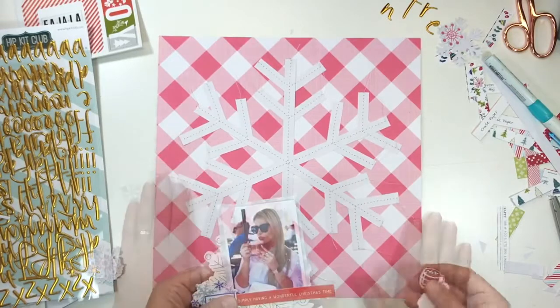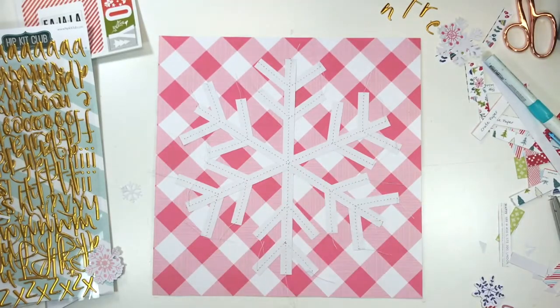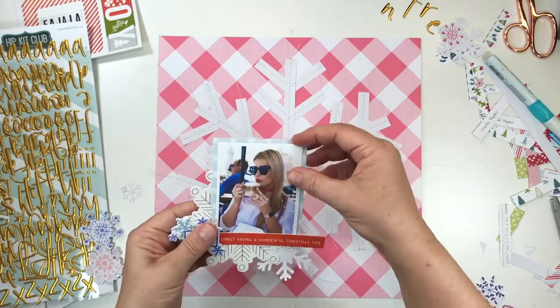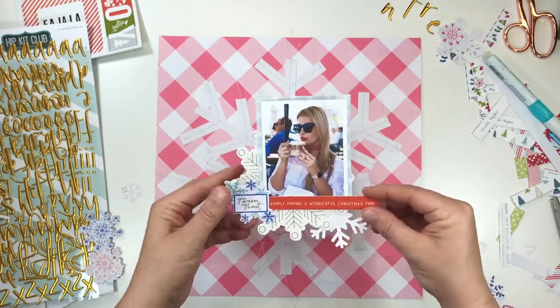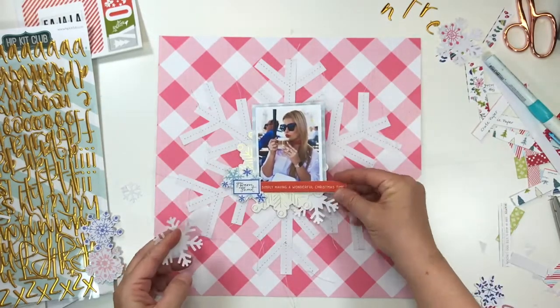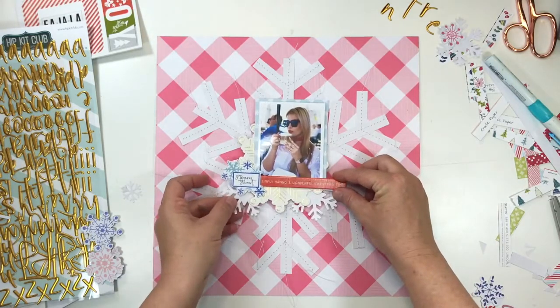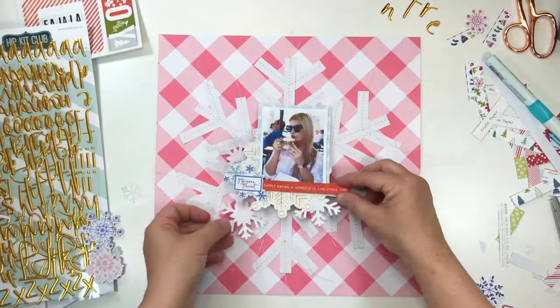I opted to machine stitch the snowflake onto the base page for a little bit of interest. Now I'm going to pop my photo cluster onto the page. You will notice that the photograph was attached to a three by four piece of pattern paper, then using a cardstock frame, sentiment strip and sticker, created this cute little cluster.